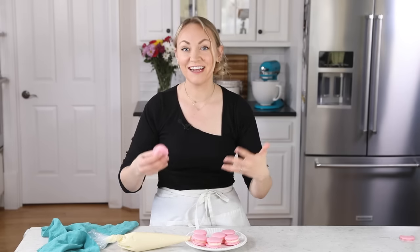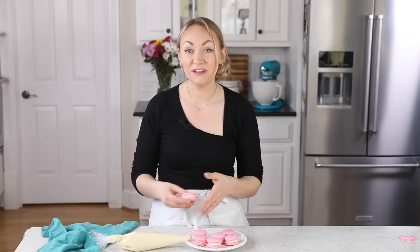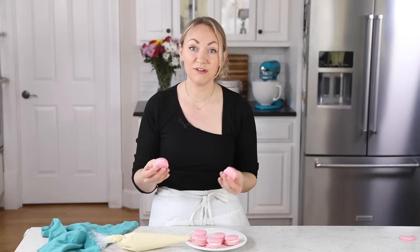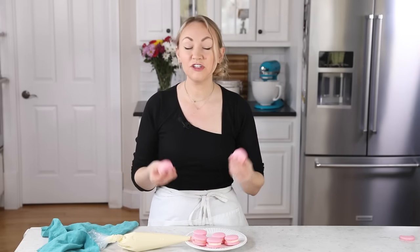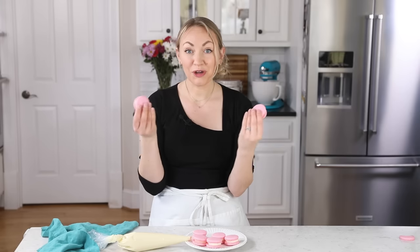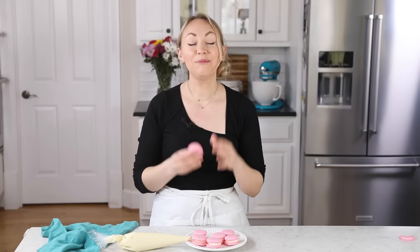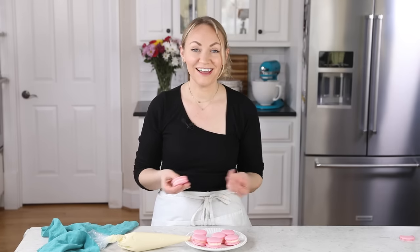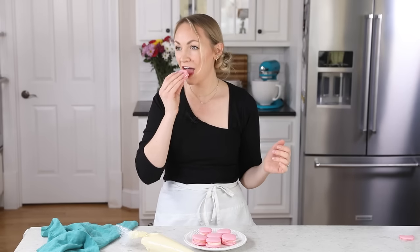They just taste best that way. Macarons do take some practice — your technique is so important, so don't be discouraged if they don't come out perfectly the first time. Just take notes and try again. I really hope you guys enjoyed today's recipe. If you try it out, please leave me a comment; let me know what you think and if you have any questions — I always love hearing from you. Thank you so much for watching and I'll see you next time. I could not be more excited for you to try this. That's so good, and they haven't even matured.